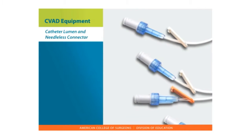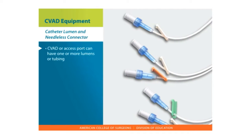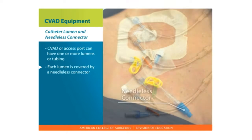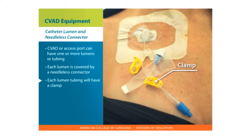Catheter lumen and needleless connector. Your CVAD or accessed port can have one or more lumens or tubing. You will hear your CVAD referred to as a single lumen, double lumen, or triple lumen. Each lumen is covered by a needleless connector. The connector helps to keep bacteria from entering the lumen.